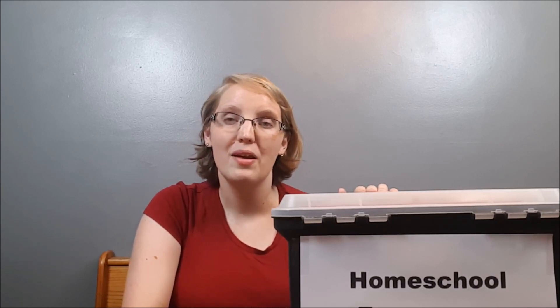Think of this box like your substitute lesson plans — for those days when you need to call in a sub. The kids are not allowed into this box except on those days when we need it, so everything in it is fun and new and exciting. They look forward to it. Keep that list of things you can do on rough days handy so you know it's there when you need it.